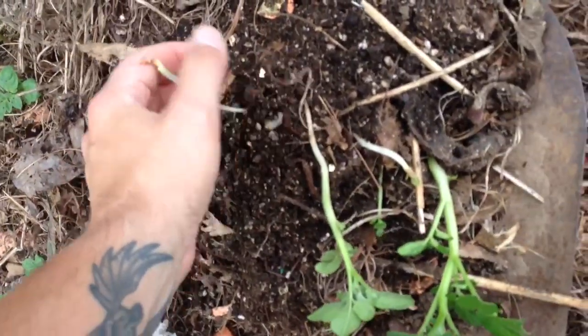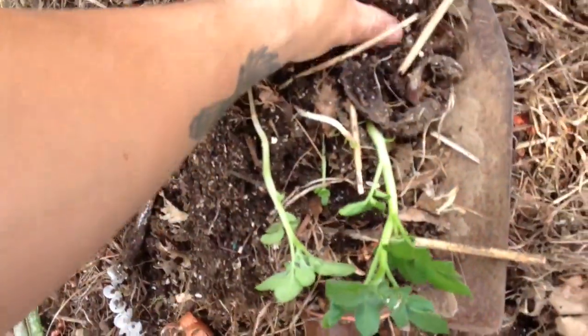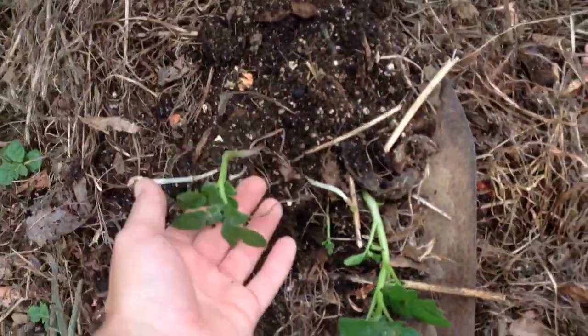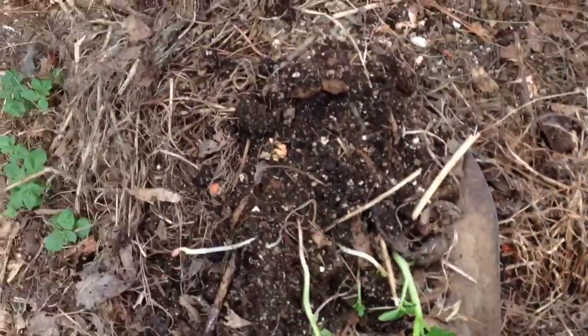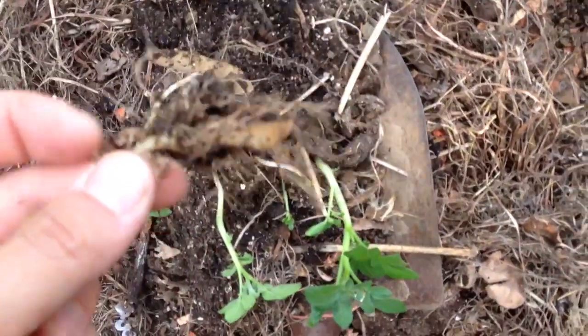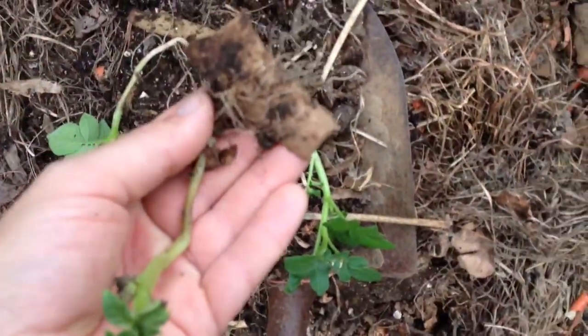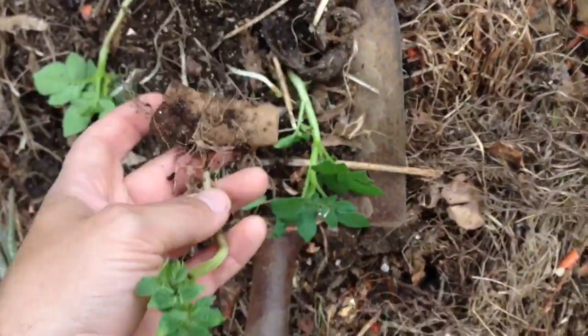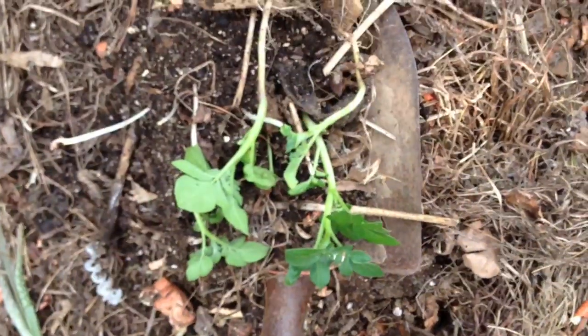I'm probably just gonna be sitting down and weeding. I found some compost potatoes growing in my compost once again. As you can see, they're growing from little peels I threw in the compost and they started growing. So I'm gonna put these in the seaweed.